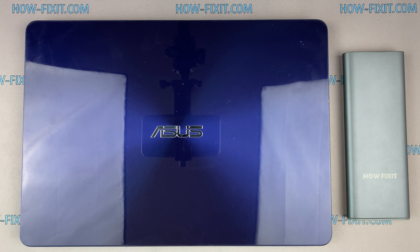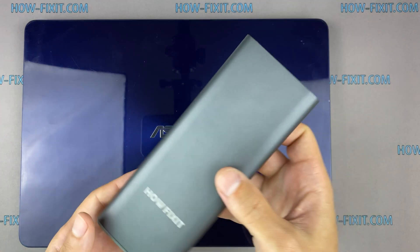Hello everyone! Welcome to HowFixit. In this video, I am going to show you how to replace or install an M.2 SSD in the Asus ZenBook UX430.